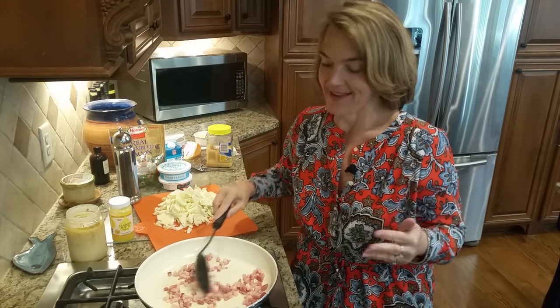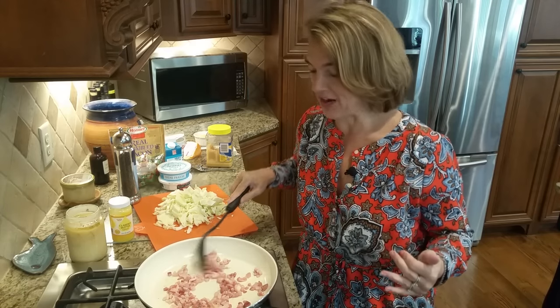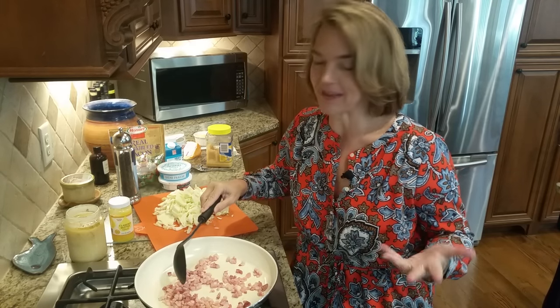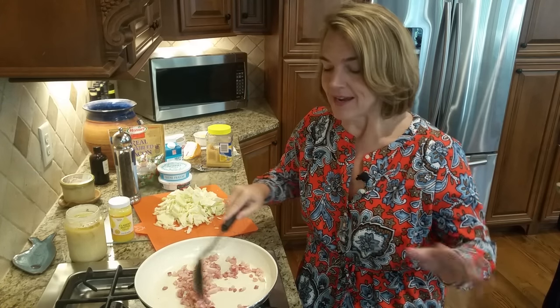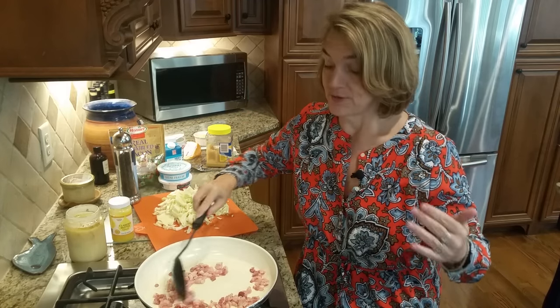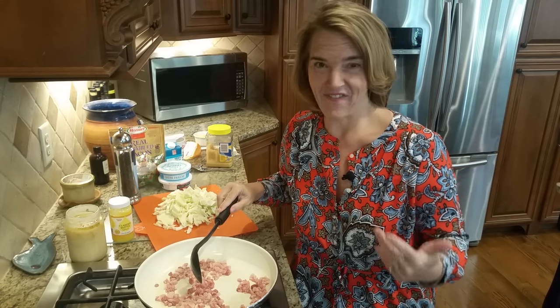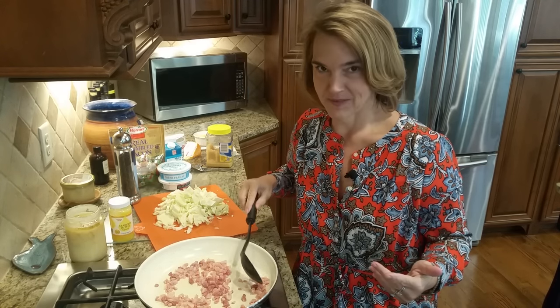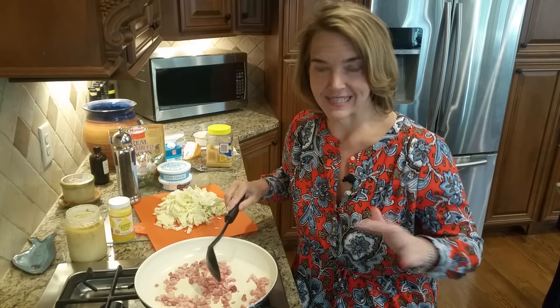We're going to make a cabbage recipe today, and the funny thing is I don't even want to call this what it is. I guess I'm going to call it pan fried scalloped cabbage because we're going to do some pan fried cabbage. You can stop there, especially if you don't do dairy. And if you do dairy and you want something really rich and luscious — kind of a special side dish that's high fat and balances the carbs of the cabbage — then you can come along and do the scalloped skillet cabbage.